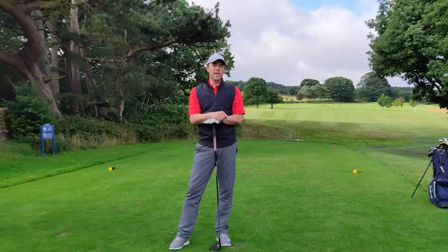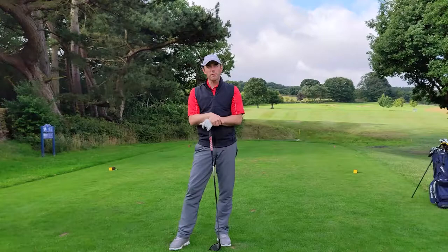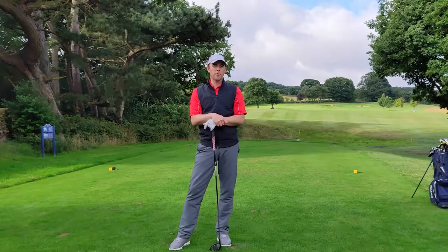Hi everyone, welcome to our weekly tips on Tuesday. We're on the 14th hole at Melbourne Golf Club. We're going to give you some tips on how to play this hole well and hopefully save you a few shots.